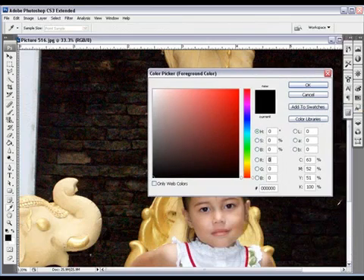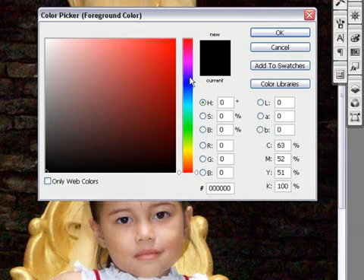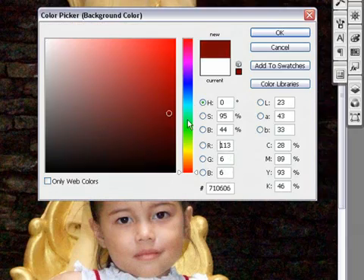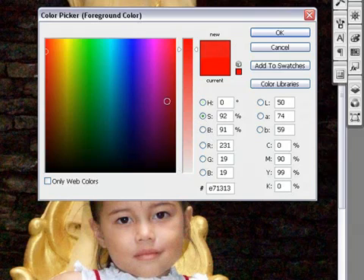If we click on the foreground or background, we have a few more options. We have hue, saturation, and brightness, and we can flip between those. So this is the hue — we're changing the hue. You can flip to the saturation, where you have another style to work with.